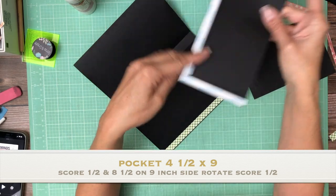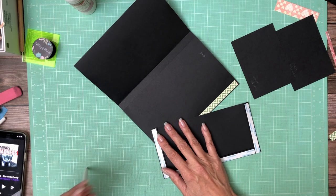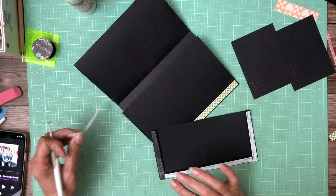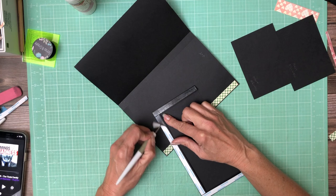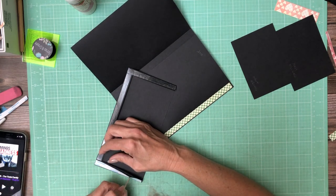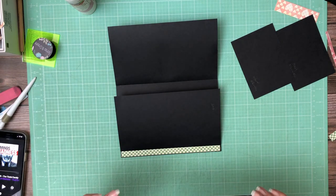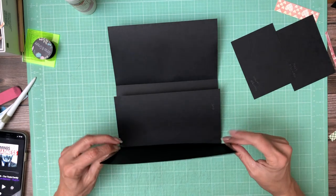You're going to lay it in the scoreboard — 9 inches across the top, half inch, 8 and a half inch score line. Rotate it 90 degrees and score another half inch. This is going to get installed toward the outside of the bottom — the pocket's going to the outside of the page.